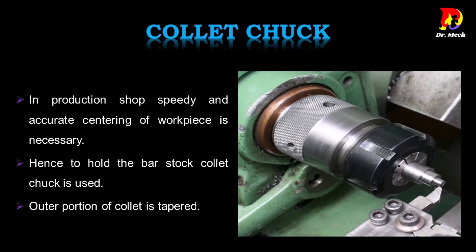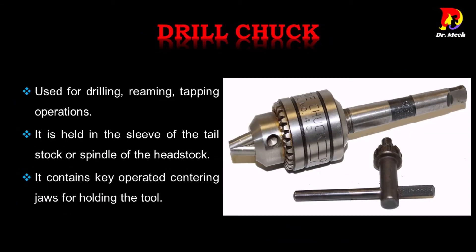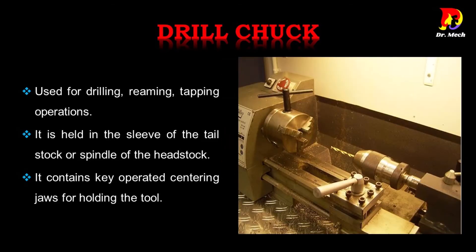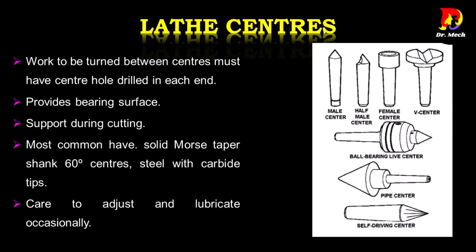Drill chuck is used for drilling, reaming, and tapping operations. It is held in the sleeve of the tailstock or spindle of the headstock, and contains key-operated centering jaws for holding the tool. For lathe centers, the work to be turned between centers must have a center hole drilled in each end.